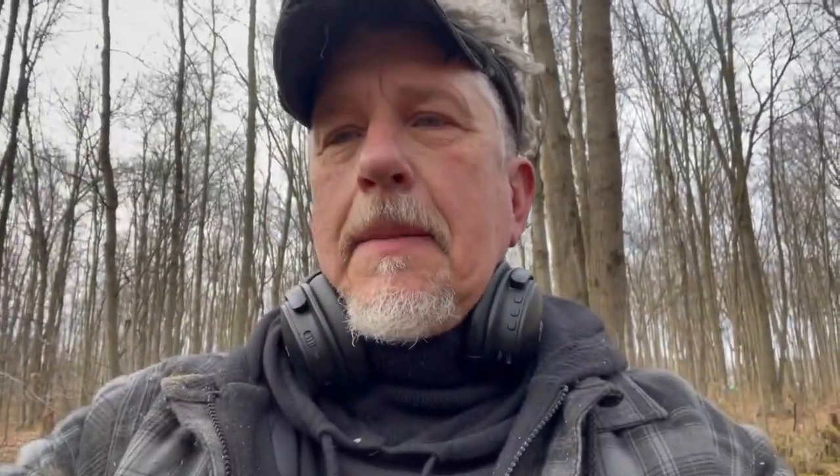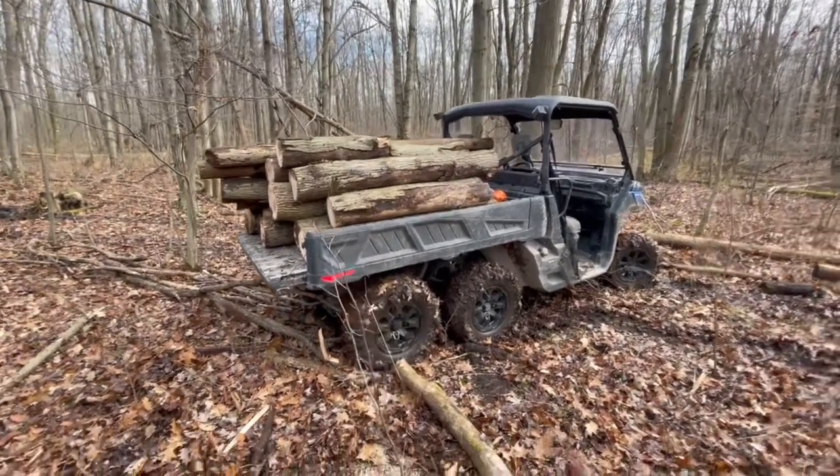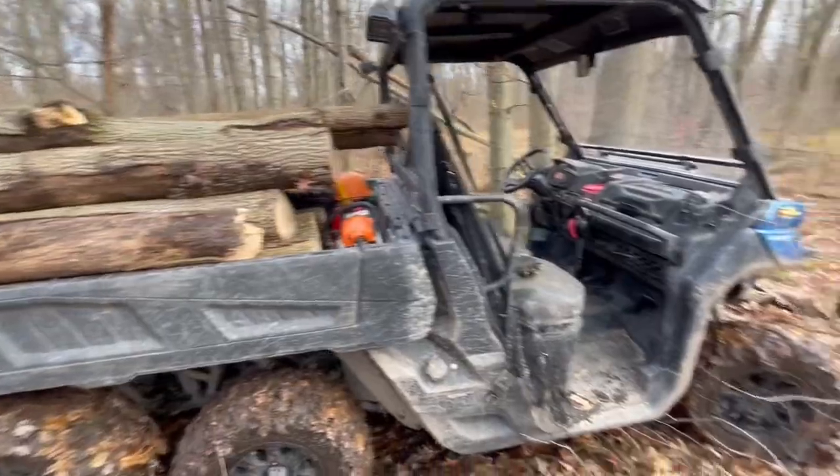I am out in the bush finally. It's very mucky and muddy out here with my Can-Am 6x6, bringing in firewood. Today's review will be on the Can-Am and how much I appreciate it and how much hard work it does — as you can see, we've got a full load in there.